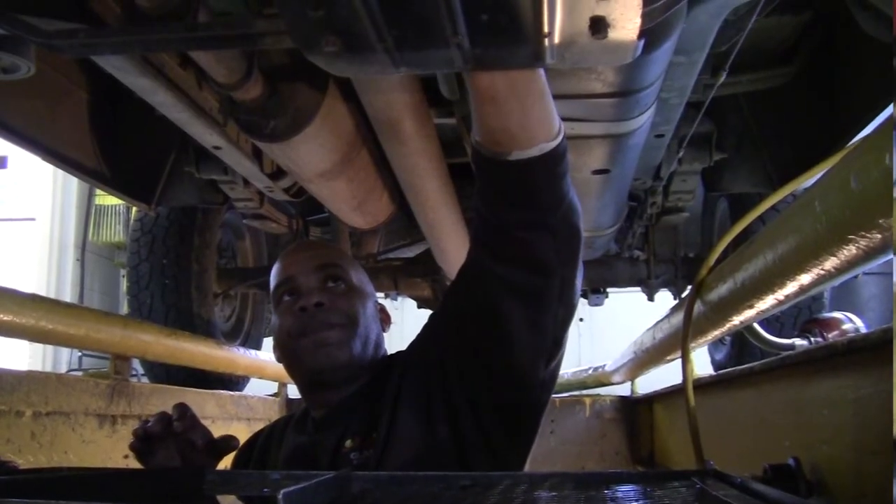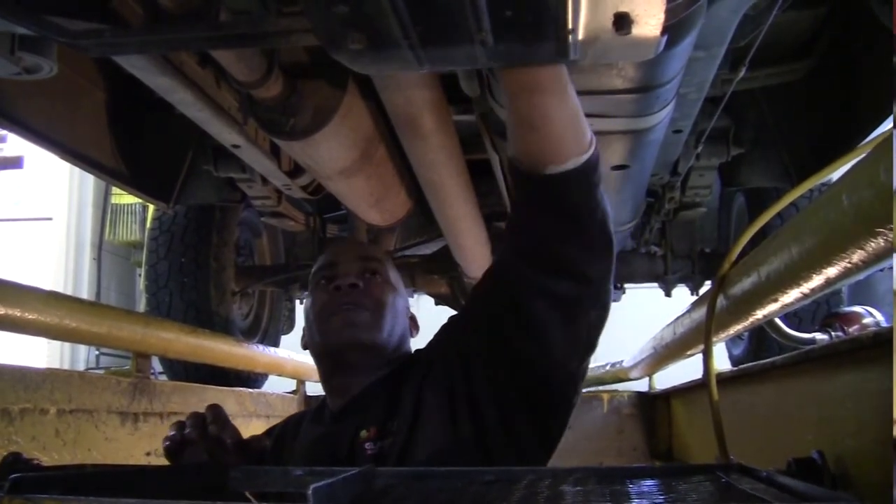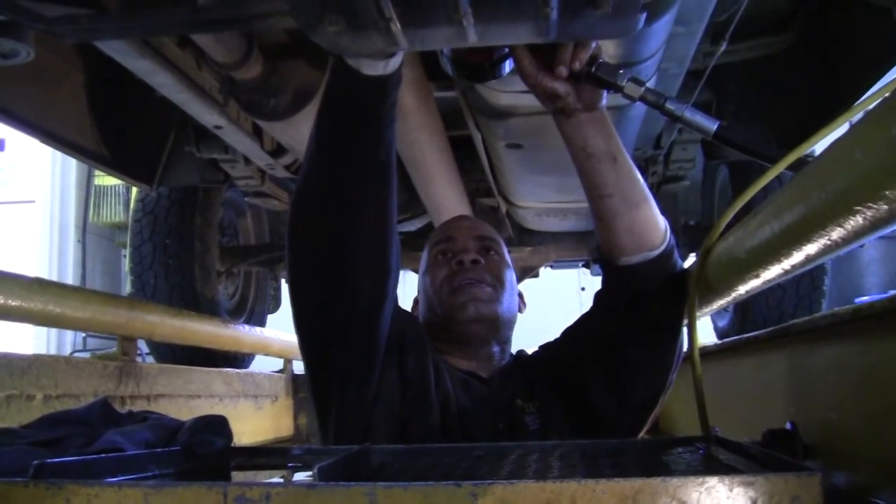You've got to keep in mind, if you're pulling a load every day all the time, you want to do the drive cases earlier than your normal interval. So if they're due at 30,000, you want to do them at 15,000, because you're pulling a load and that puts torque on the differentials.